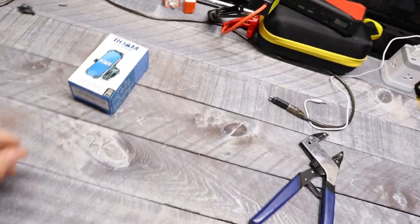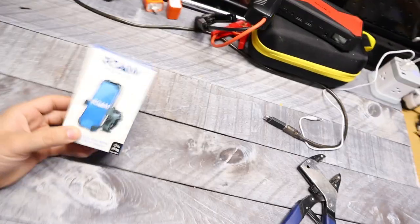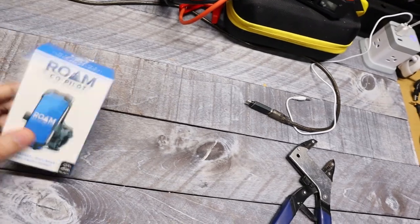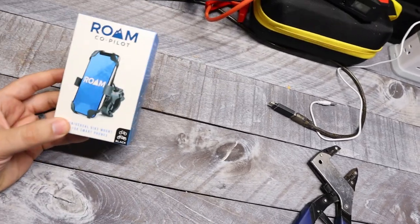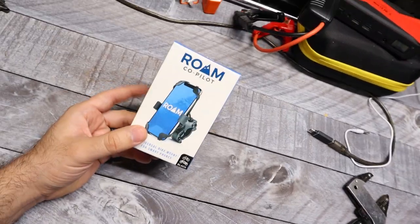As far as for today, I have this brand new Roam mount. I do want to attach it to the motorcycle over there, so we're gonna open it up, see what's inside, install it, and then give you guys a first impression of what I think about this mount.